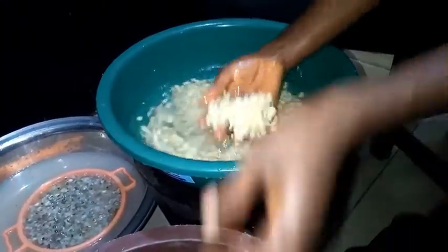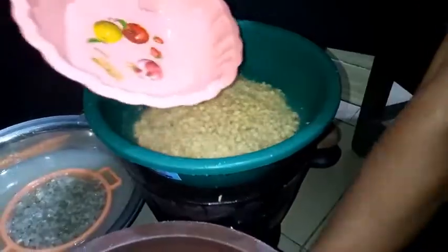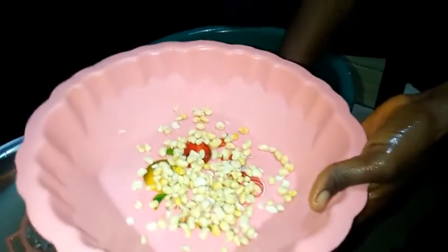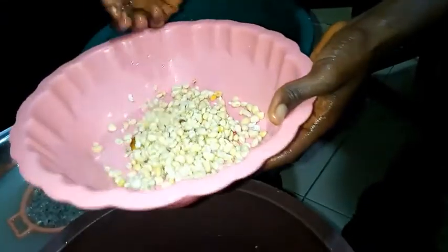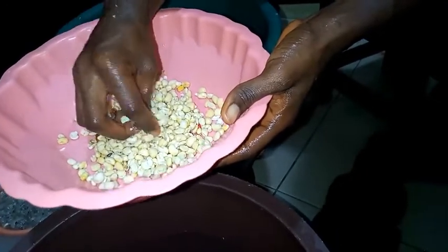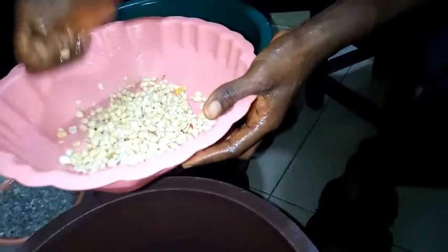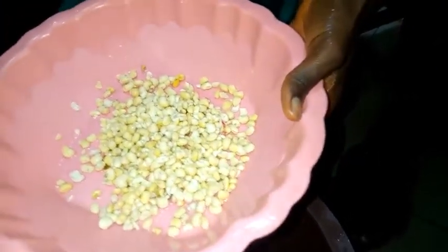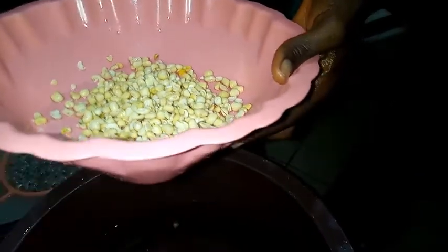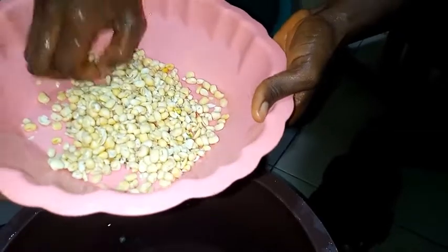So if you're the type that loves peeling your beans before boiling, or you want to use them for moi moi or your curry — I'm doing the final rinsing now. You can see our beans are ready for us to blend or to cook. If you love eating cooked peeled beans, your beans are ready for cooking. Mine is for moi moi, so you can see what I have here — I'm done.